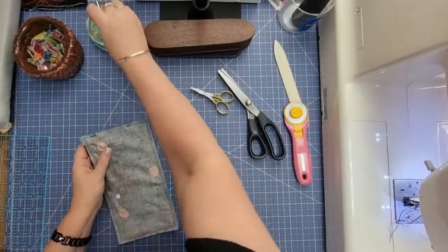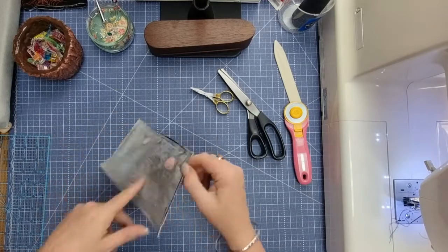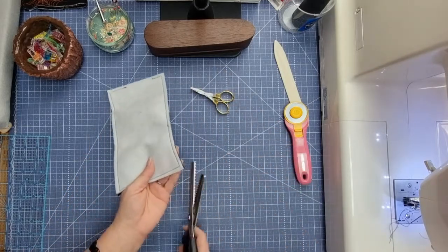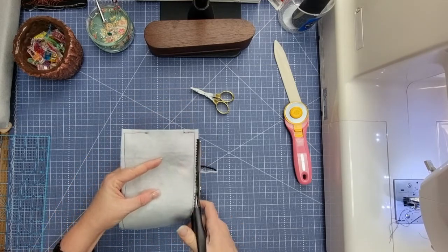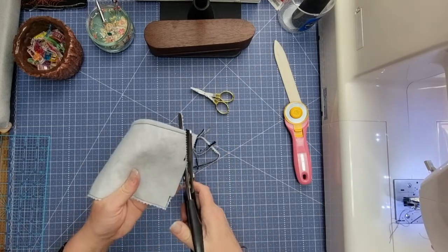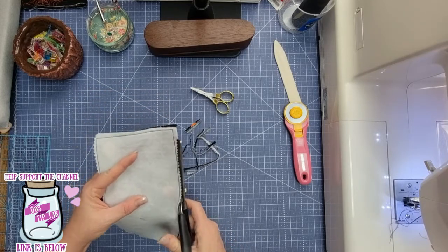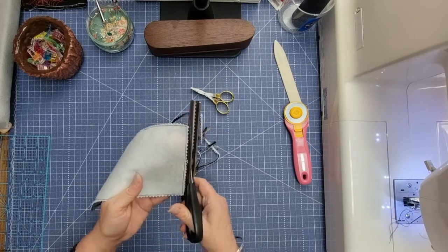Once you've done that, remove the pins. Now grab your pinking shears. If you don't have pinking shears, just take some of the bulk out of the corners. If you've got pinking shears, go all the way around — except don't trim the bit that is open. Start at a corner and take that excess off without going into your stitching. I've left that open bit because that's where we're going to turn it, and we'll press it so it sits nicely. Keep going all the way around and be sure not to clip into your stitching.